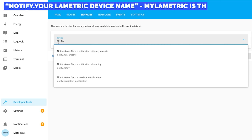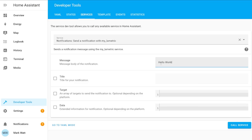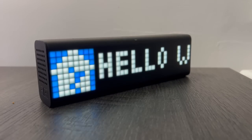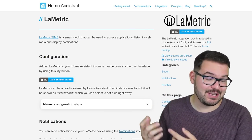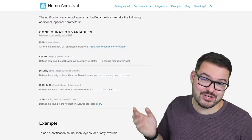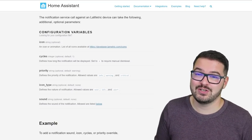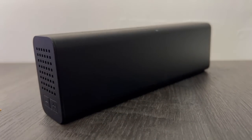Sending a notification is quick and simple. Select Notify MyLometric as the service, enter the message body, and call the service — you should see that message appear on your Lumetric Time. If you only pass the message parameter, you'll see the Home Assistant icon followed by your notification text, which will scroll past once. But you can change the icon, adjust the number of cycles the text scrolls, and even set cycles to zero for a persistent notification that keeps displaying until you manually press the button or simulate that button press to clear it.